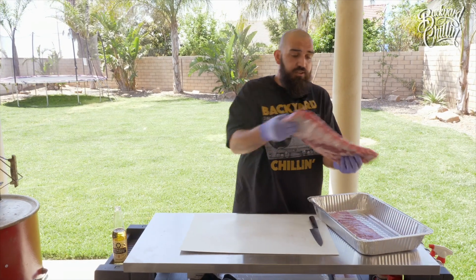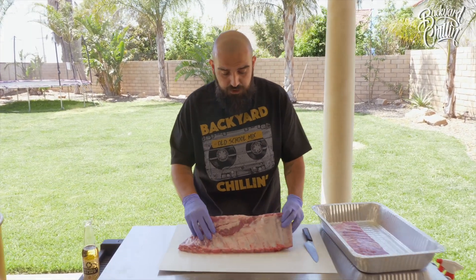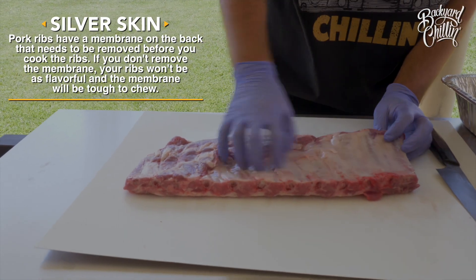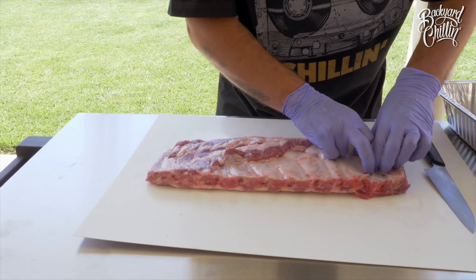Get ourselves a nice St. Louis cut spare rib here. First we're going to flip it over. See this right here? We've got silver skin right here that we need to take off. If we get this off, then the flavor — the rub will be able to penetrate the bottom. Without removing it, you'll get no flavor on the bottom of the rib.